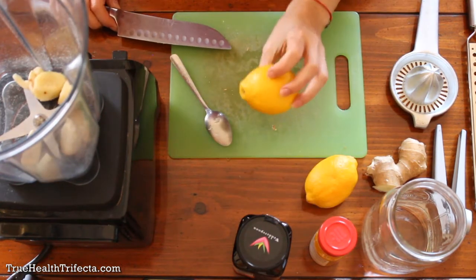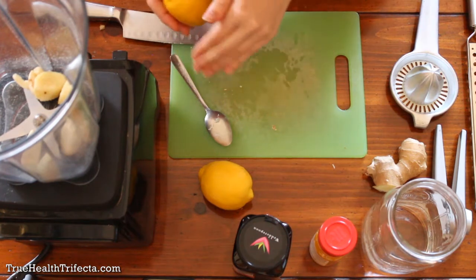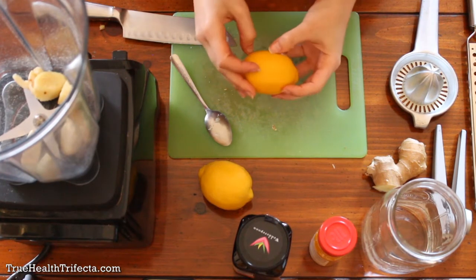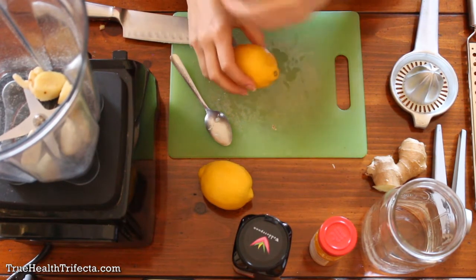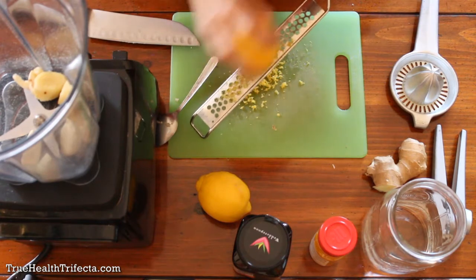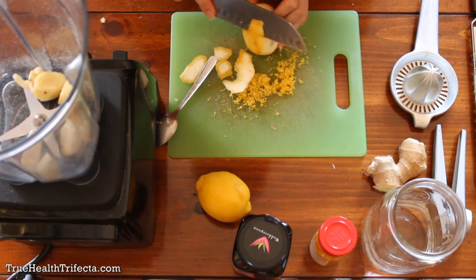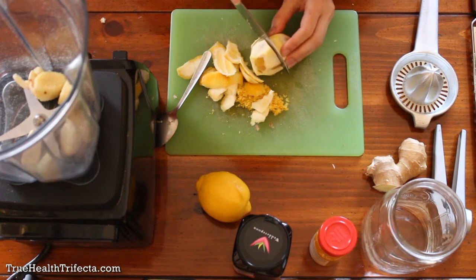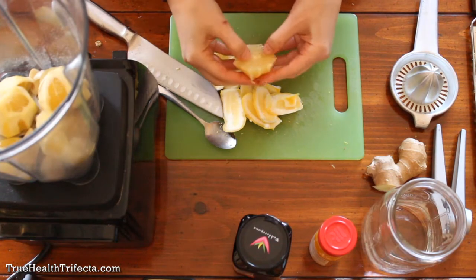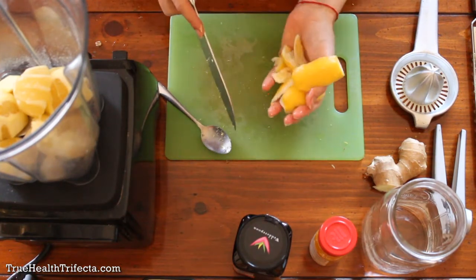Next, we're going to tackle the lemons. Some people just prefer to cut the lemon in half and squeeze the juice into the jar or blender, but I like to peel off the skin, leaving a little bit of the white pith, and put the entire lemon into the blender. You can use a knife to carefully cut the skin off, cut it in half, pick out any seeds, and throw it in the blender. If you miss any seeds, it's not a big deal — these high power blenders pulverize everything.